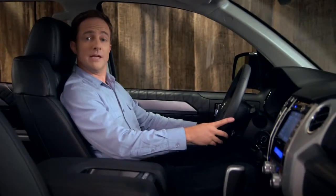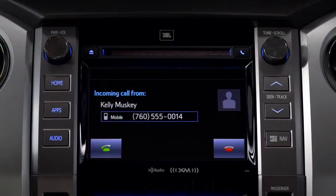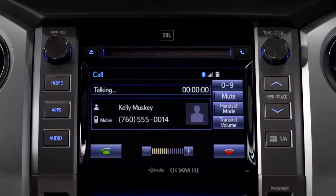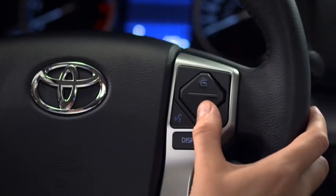To answer a call coming in through a paired Bluetooth phone, press the off-hook icon. To hang up, press the on-hook icon.